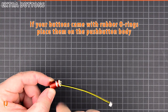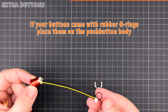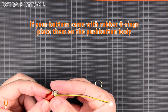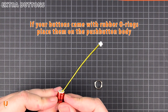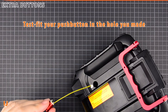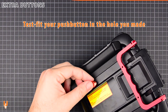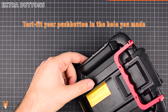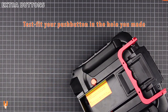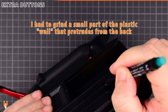If your buttons came with rubber rings, place them on the body. Test fit your push button in the hole you made. I had to grind a small part of the plastic wall that protrudes from the back.